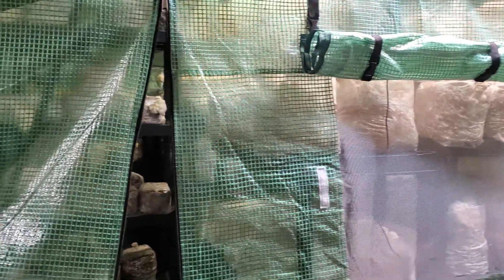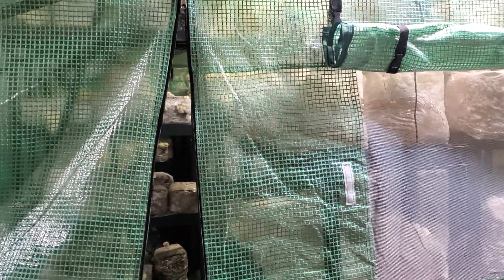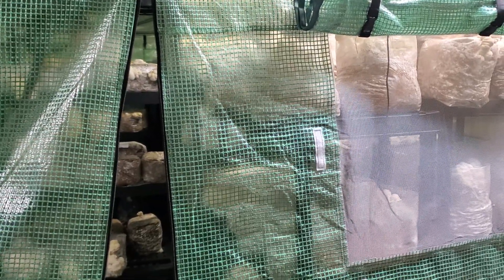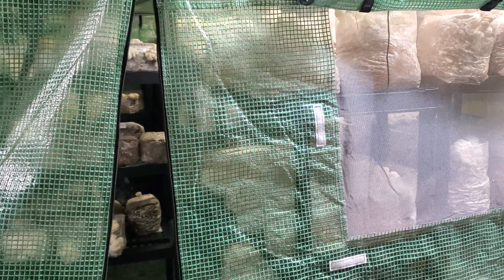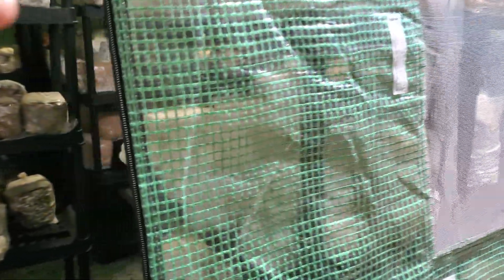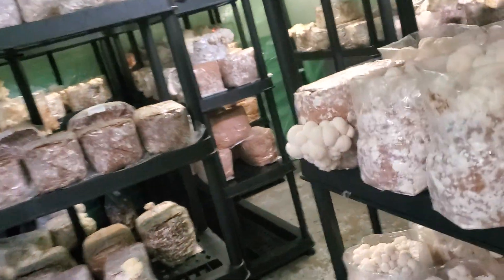It's Jesse here. I'm going to do a quick tour of the grow tent. I've been super busy at the gym and taking care of this in the mornings and evenings, really trying to move it over to mostly lion's mane production. Seems to be the biggest demand, and working towards getting some more partners.